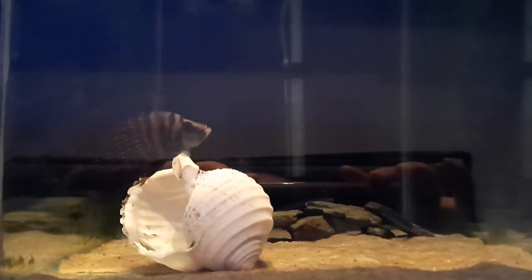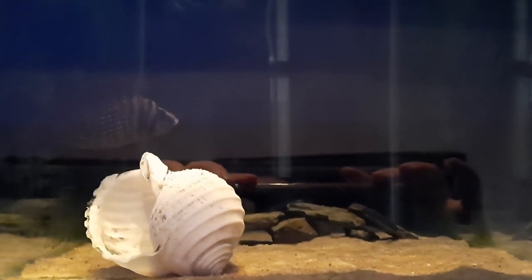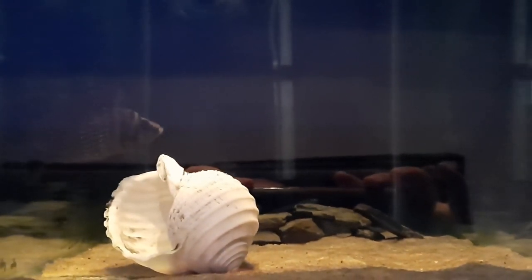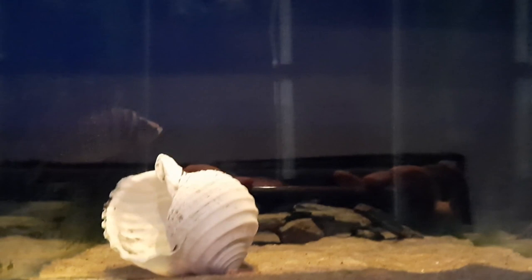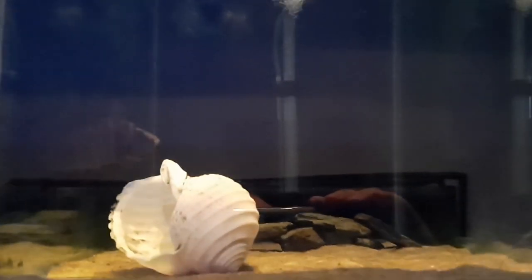They've still got their yolk sac attached to their abdomen, so they're not properly free swimming and that's why they're still basically almost floating on the water surface. It's really unusual and I thought I'd film this just to show you guys. There you go — you can see some of them moving around, swimming around. That's all fry, just congregating around the edges of that bulkhead.